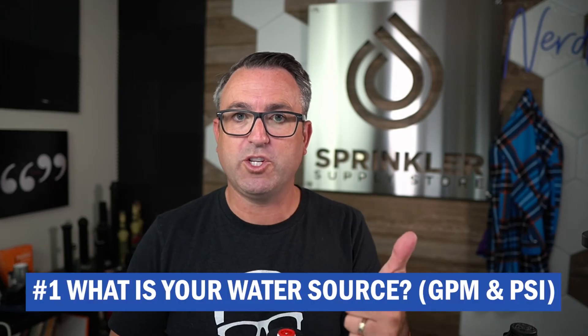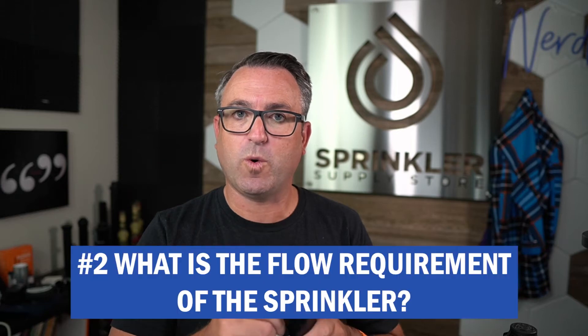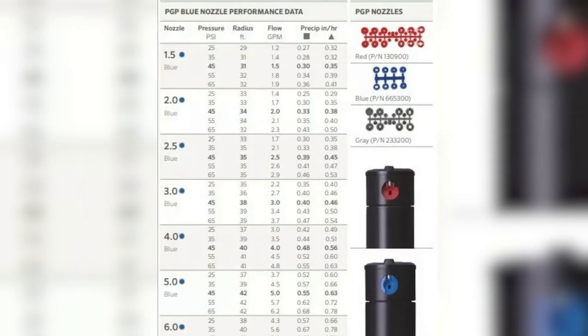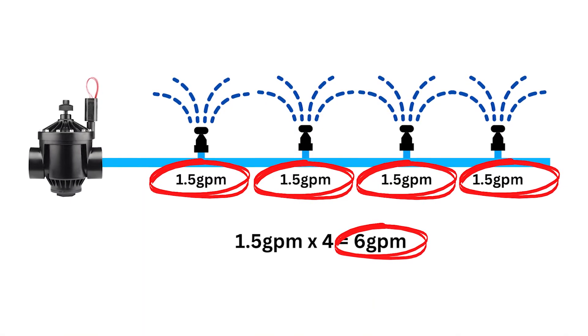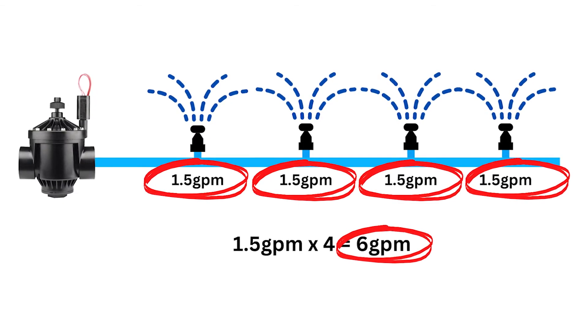Concept number one: what is your available water source and what is your pressure? Concept number two: what is the flow requirement of the sprinkler? Add them up. The manufacturers publish this information — you can look at Hunter's performance charts. Google 'Hunter PGP performance chart' and you can see the nozzle number and how many gallons a minute. Then add them all up and see how many you can put on one zone based on that information. It's not terribly complicated — you just need to know how many gallons per minute each device uses and how many gallons a minute you have available.